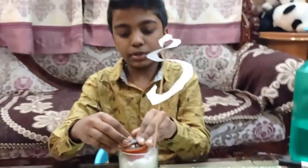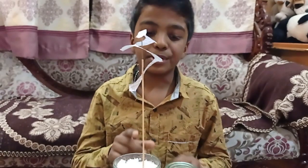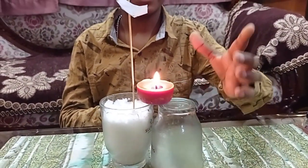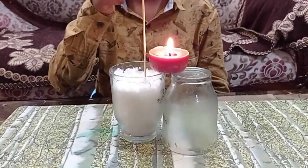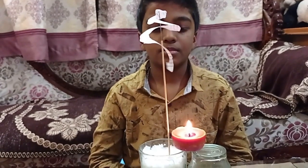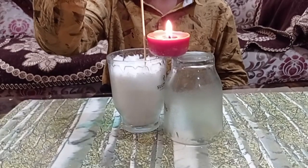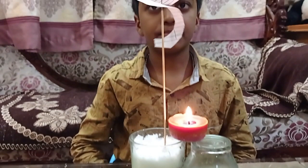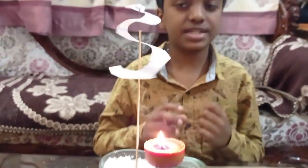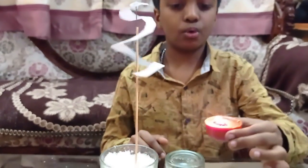Now take a candle, put it inside the glass, and light it. The snake is ready — you can see it is not spinning yet. But as soon as I place the candle underneath, it slowly starts to spin. See, it has started to spin! The hot air from the candle reduces in density, which makes the paper spin.